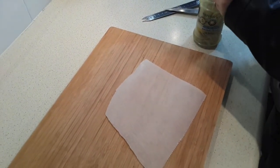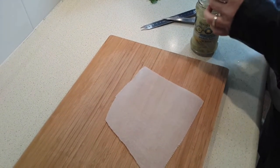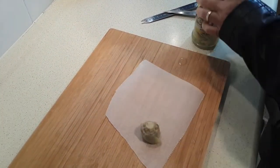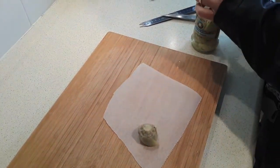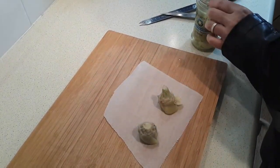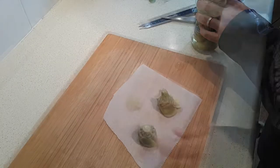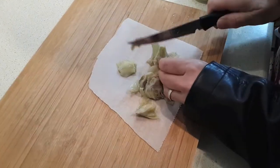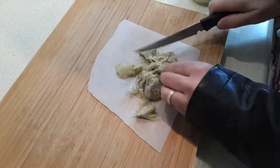Now I'm just going to take two of these artichoke hearts out and let them drain so you don't get too much of the liquid. I just want to slice these. You're going to get a lot of great flavor from these on your sandwich — they're so good.